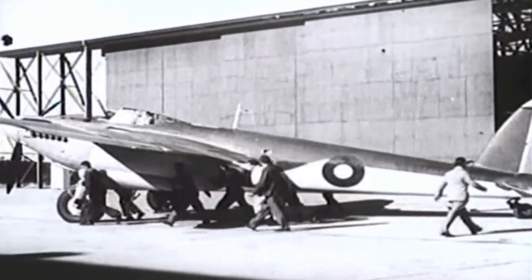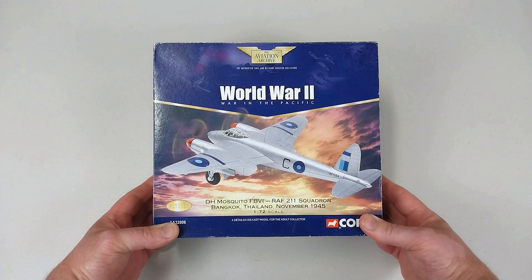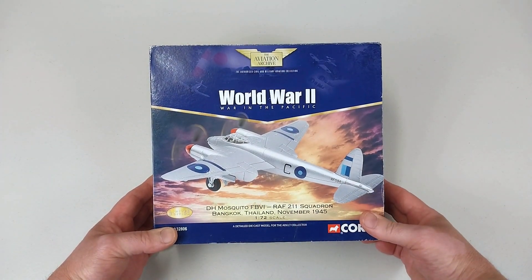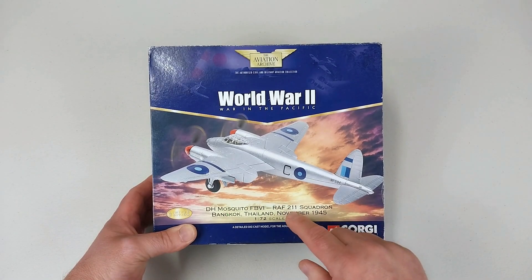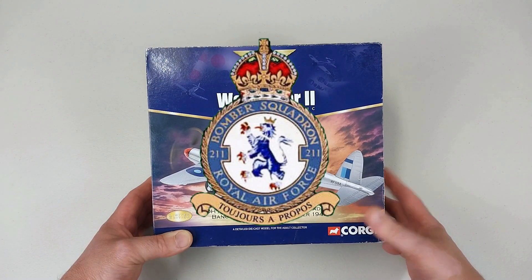It was one of the most feared and lethal killers of World War II. To the men who had flown it, the Mosquito was second to none. Hey guys, welcome back to another Heavy Metal Diecast video. Today we've got one here from Corgi in 1/72nd scale from the Aviation Archive — it is a de Havilland Mosquito FB VI, or FB6.